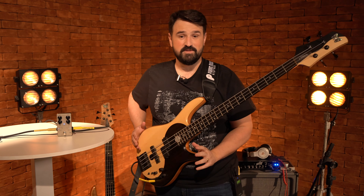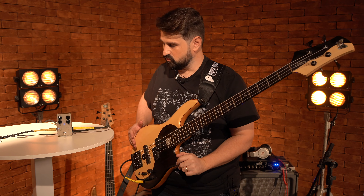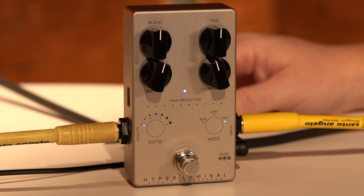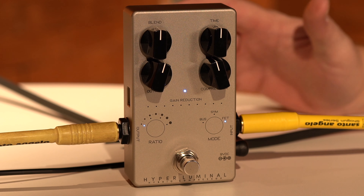Hi guys, I'm here to talk about a super product that I received from a great friend and I was excited about it.